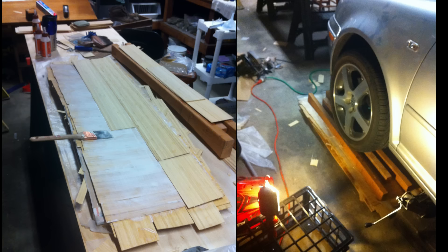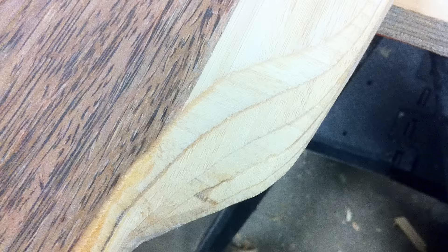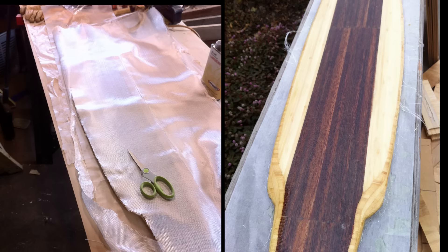For my second board, I glued strips of bamboo and coconut husk together, which I also got from Rainbow Fin, and I used my car to press them together. This is basically making my own plywood in the shape that I wanted, and after some more shaping, I also covered that in fiberglass.